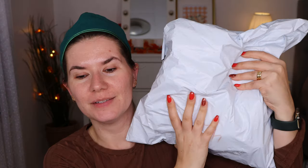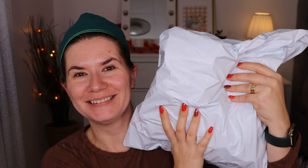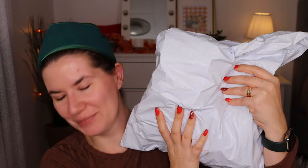Hi my beautiful family and welcome to another of my videos. I just removed my makeup because we are going to do a full face of She Glam makeup. We are going to go into this full makeup bag and do a full face. If you want to see that, please keep on watching.